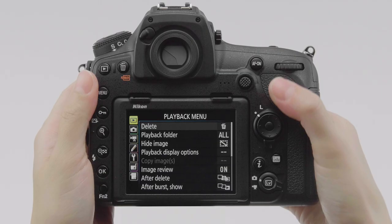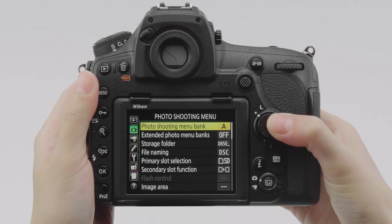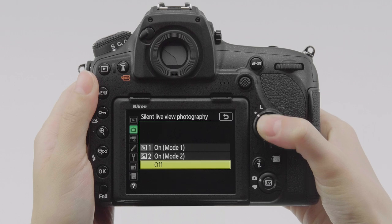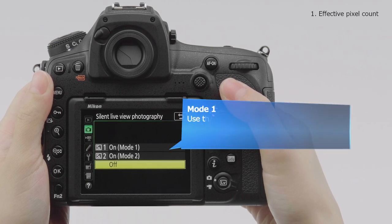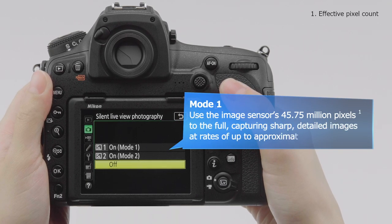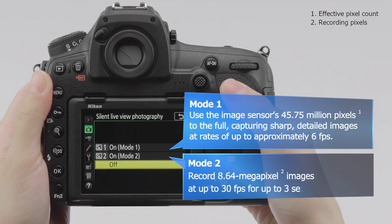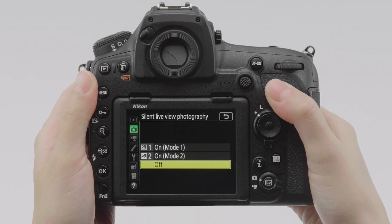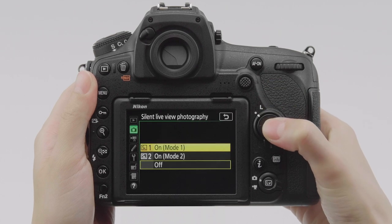To enable silent photography, select silent live view photography in the photo shooting menu. You have a choice of two modes: mode 1, which uses the camera's high resolution image sensor to the full, or mode 2, which can be used to take 8.64 megapixel shots and high-speed bursts of up to 30 frames per second. Here we'll select mode 1 for higher resolution photographs.